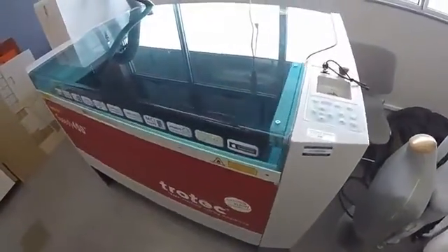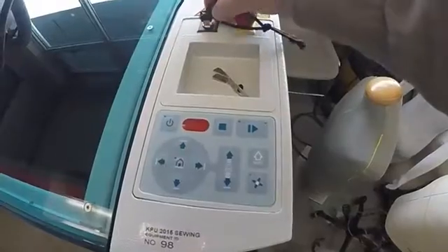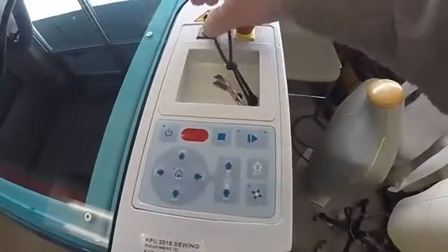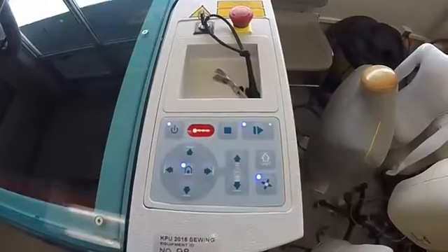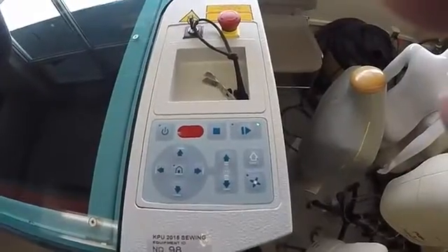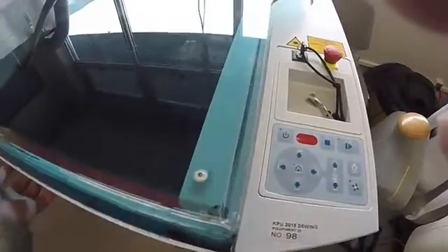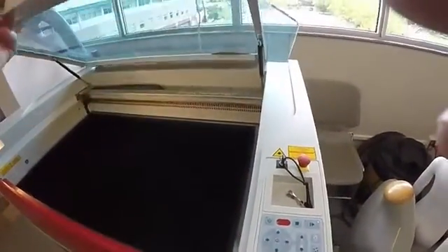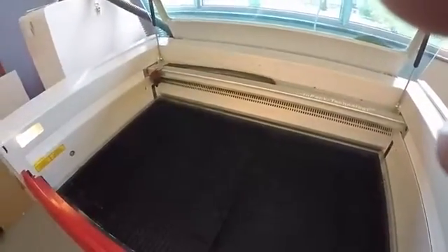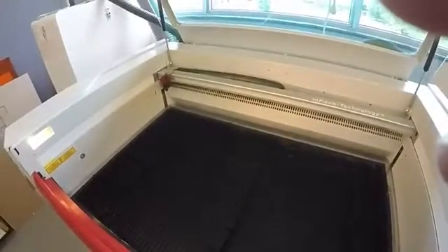We are going to go through the boot-up process. You turn the machine on somewhat like a car — you take the key and just turn it to the right. The boot-up process begins, and the bed starts sinking to the bottom. It goes right down to the bottom, and after the boot-up process, the bed is right at the bottom.